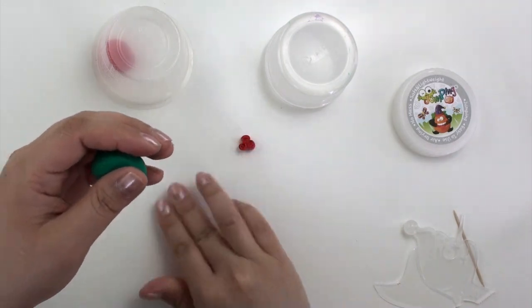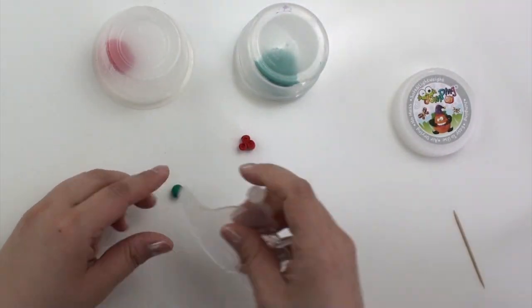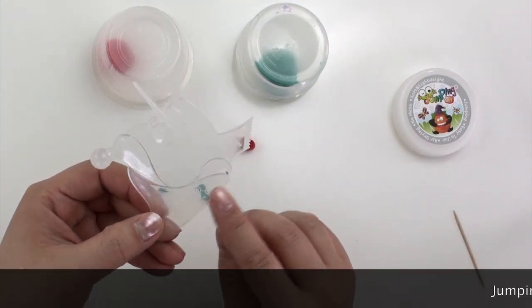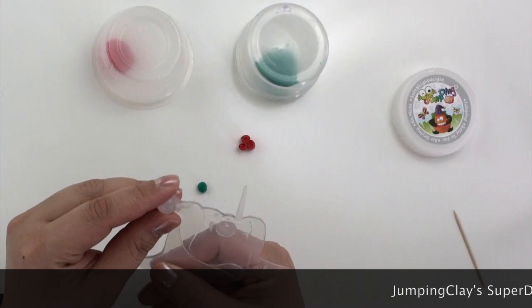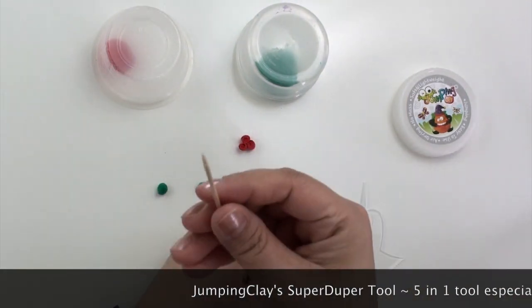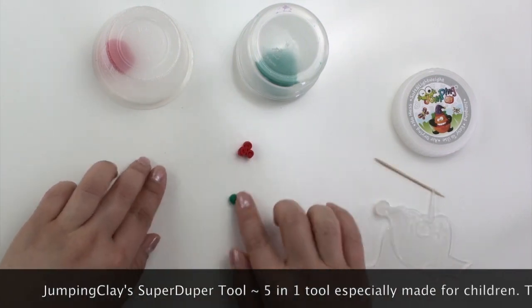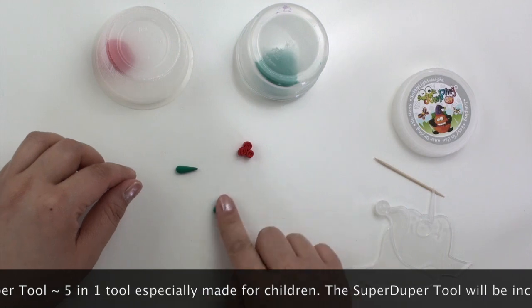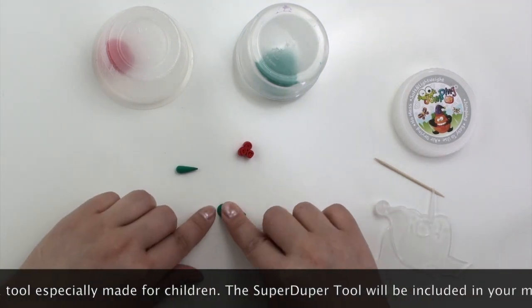On to the leaves now. Take a small piece of clay and cut it in half. Here I'm using the Jumping Clay Super Duper Tool — this tool is five tools combined into one, especially made for children. If you don't have it, you can use a toothpick for now.